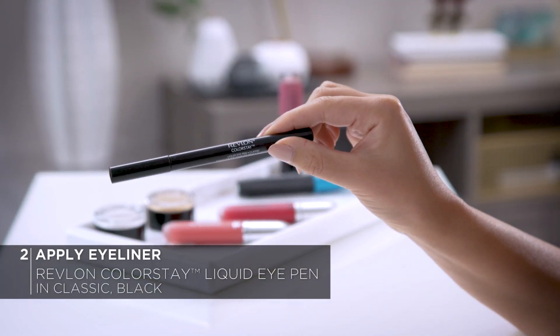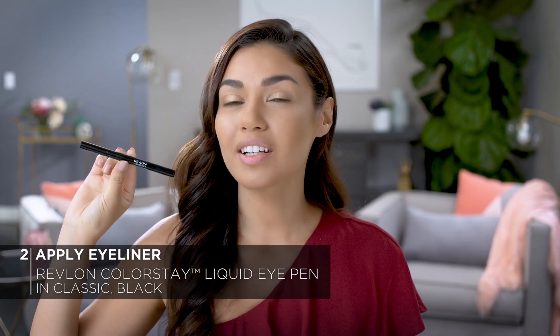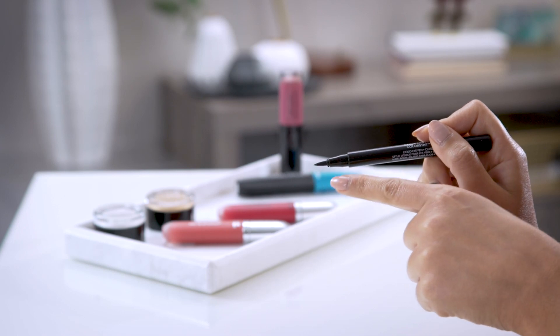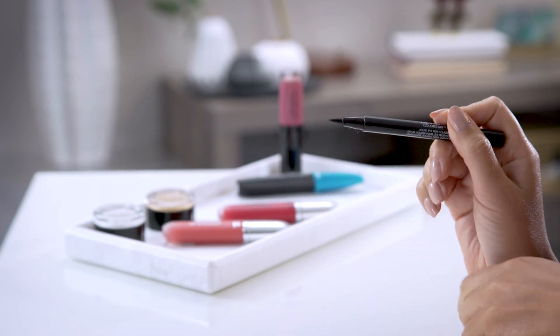In the 1950s they did their cat eyes with liquid liner, so today I'll be using the Revlon Colorstay Liquid Pen in black. This long-wear liner comes in three different tips — classic, ballpoint, and triple edge — so you can really achieve any look you want from soft to dramatic. Today I'm using the classic tip, which has a really nice tapered shape, so it's perfect for a cat eye.